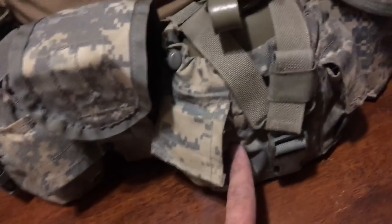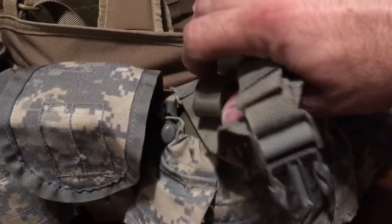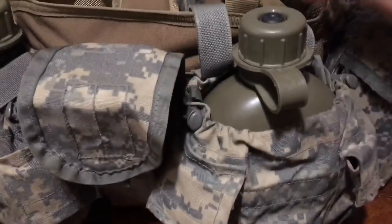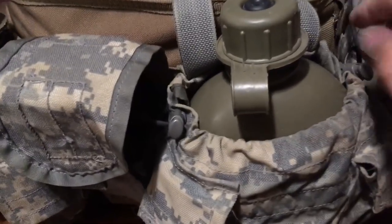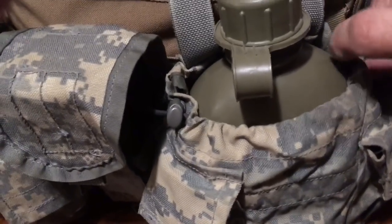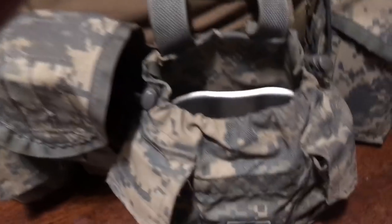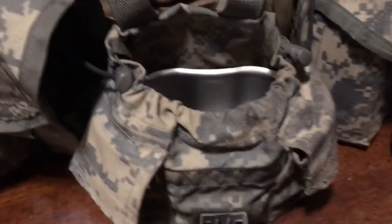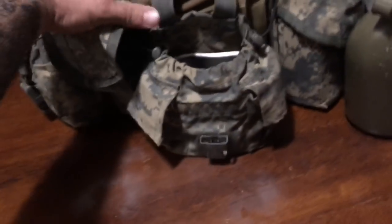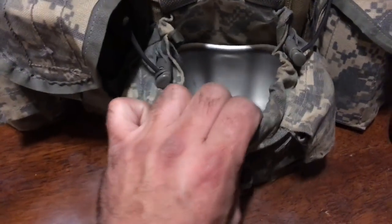There is a steel cup in here — you guys probably don't believe me, so let's just go there. Look — a steel cup. He wasn't lying. I don't lie to you all — why would I? There's a steel cup in there. Canteen cup.